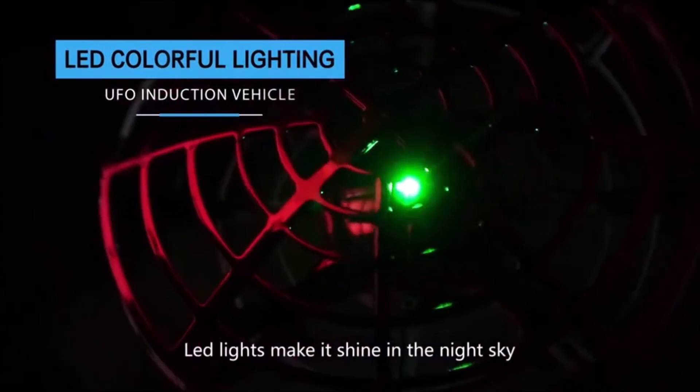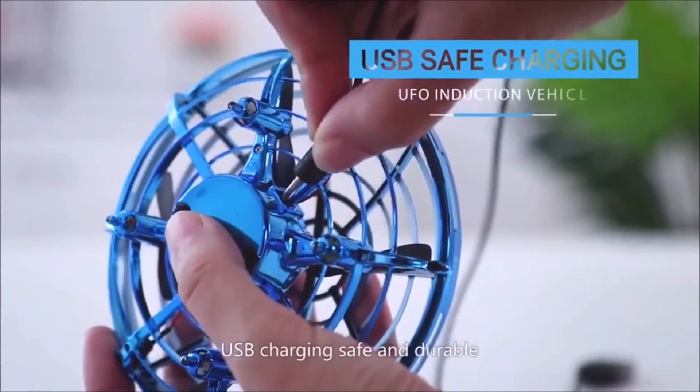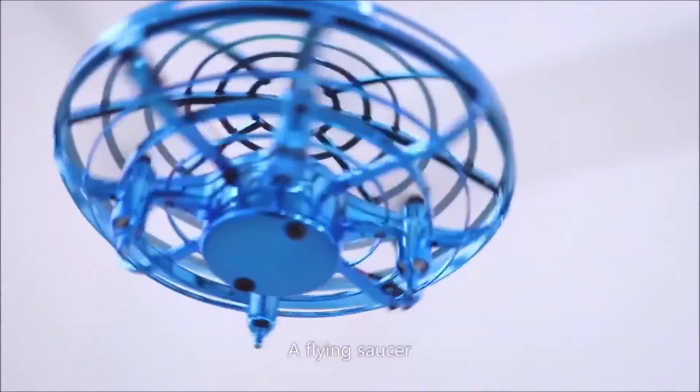Light lights make it shine in the night sky. USB charging, safe and durable. Adds flying fun.